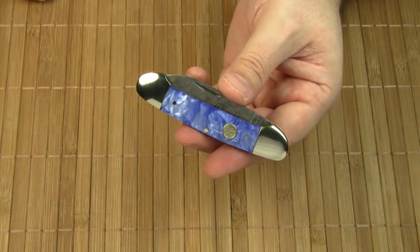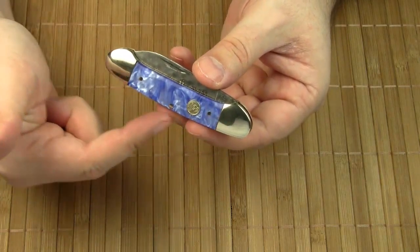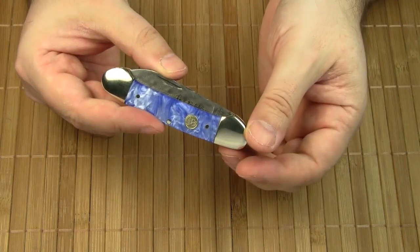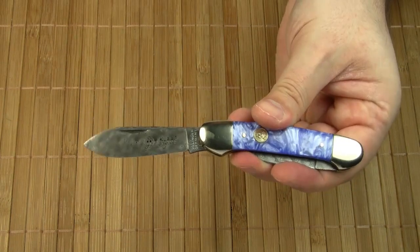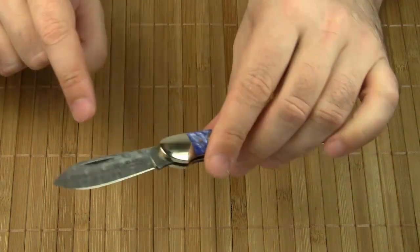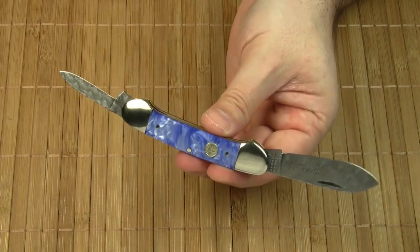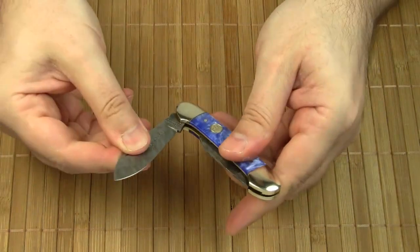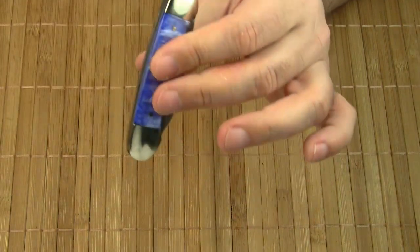The canoe is an old but still very popular traditional American knife pattern, and it's easy to see how this pattern got its name — the handle shape resembles the shape of a traditional canoe. Technically speaking, the canoe is an equal end pocket knife. Traditionally the canoe pattern comes with two blades: a spear point blade and a pen blade. Please note both blades have a nail nick, and like any other traditional American knife, this knife is a slip joint — the blades do not lock. Both blades operate on the same back spring, which gives the canoe this slim, elegant shape.